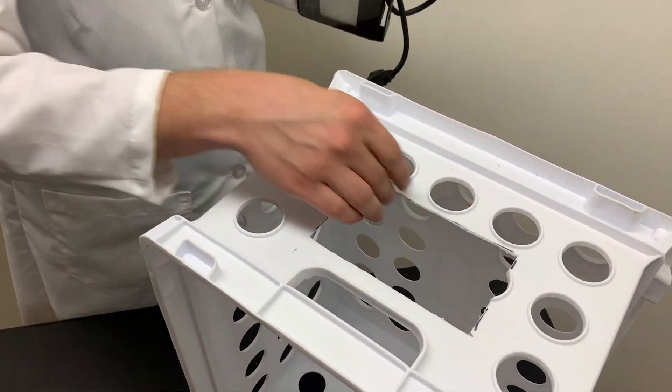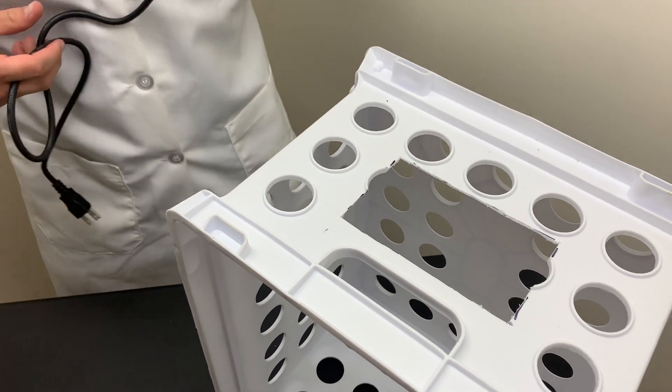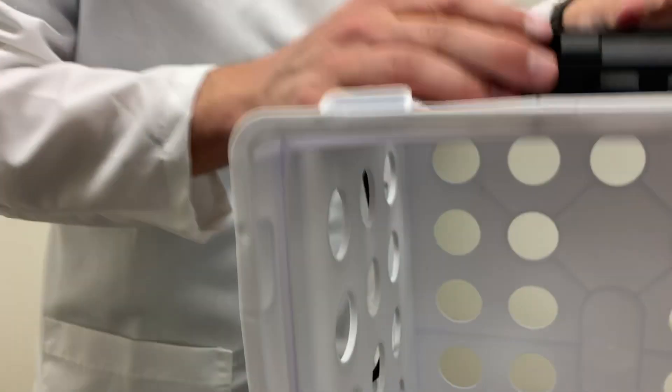Now that we've cleaned up some of the rough edges off the side, it's important to check to make sure our light fits. We're going to place it on the box like this and check underneath to make sure we see that not only does all the light shine through, but also the IR sensor is visible and the light doesn't fall through.